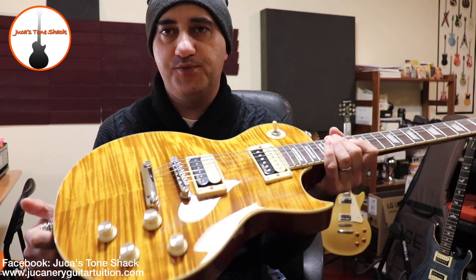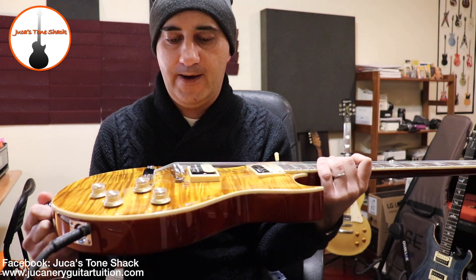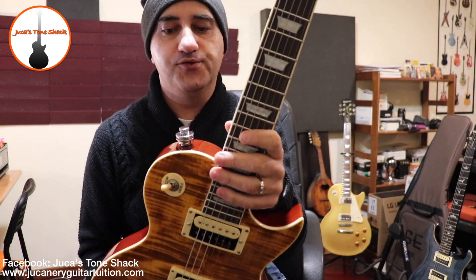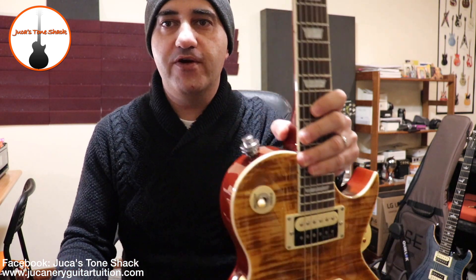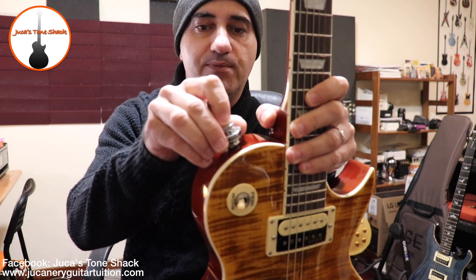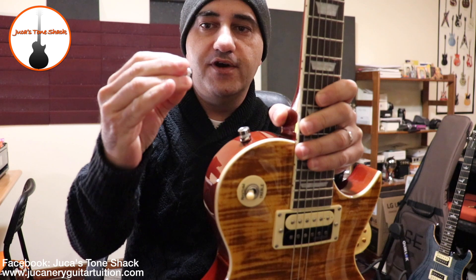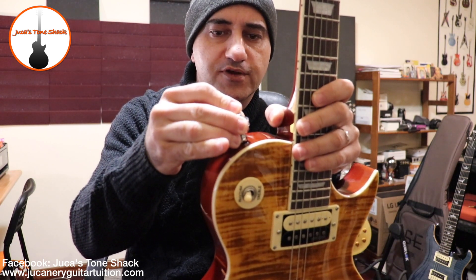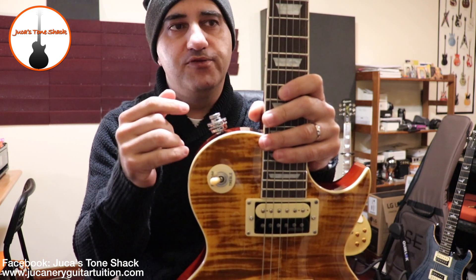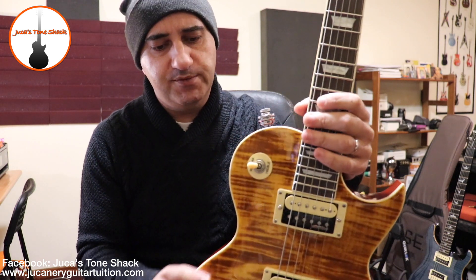It's not too heavy but not too light either. It comes with these very cool strap locks — I think Slash uses the same kind. You press here and just remove them. They're kind of big for a strap lock but they have some visual appeal to the guitar. Anyway, this is a mahogany body.